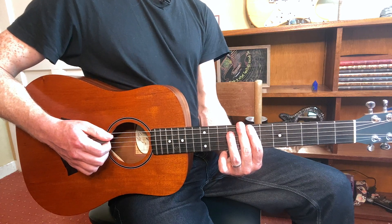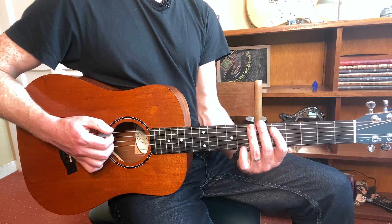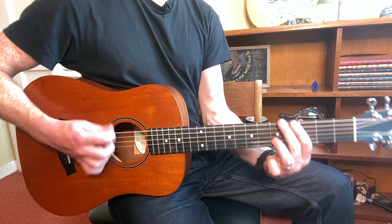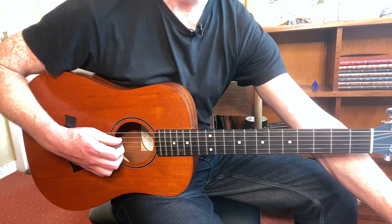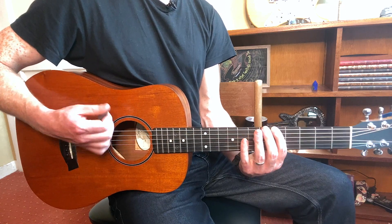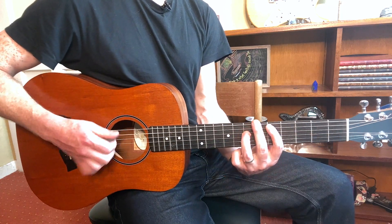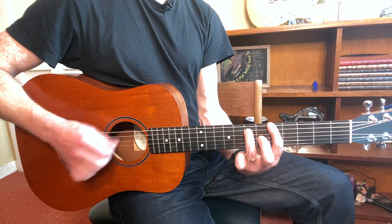Next up we have the second verse, which is the same, and then 'she pulls me in enough to keep me guessing' again. Then another chorus and another hook. For the bridge — 'cause if we lost our mind, we took away the part, I know we'd be all right' — it's the same as the verse. You can also do the power chords for the bridge, but keep it quiet.